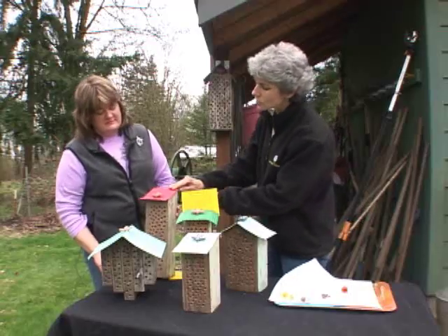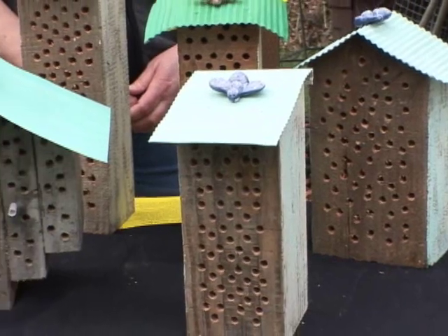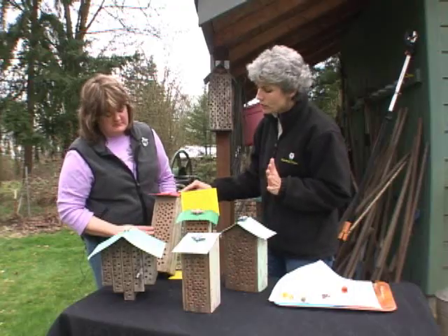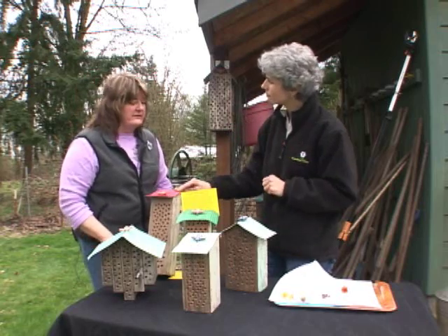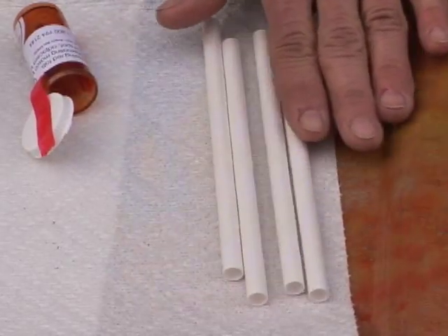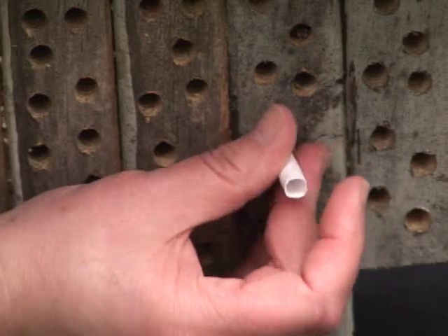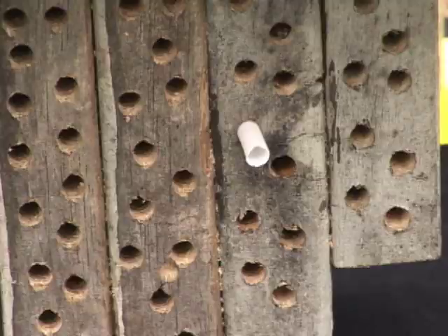So what's so special about these holes? Do they have to be precise? They can be in a random order, but you want them to be 5 sixteenths of an inch. And what kind of wood should it be? It should be a non-treated wood. I've noticed sometimes at garden centers they have these paper tubes. The paper tubes are great. You can either purchase the paper tubes full of bees so they can hatch out in the spring, or you can get the one-time use to gather up and put in a PVC pipe along with your block of wood.